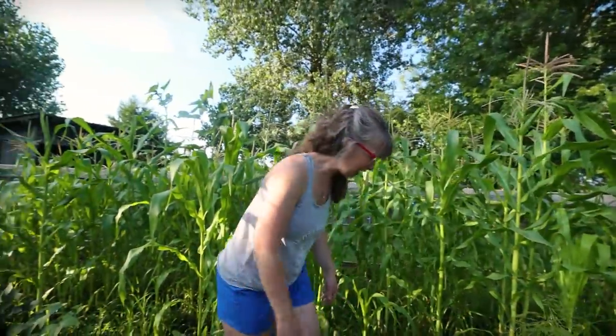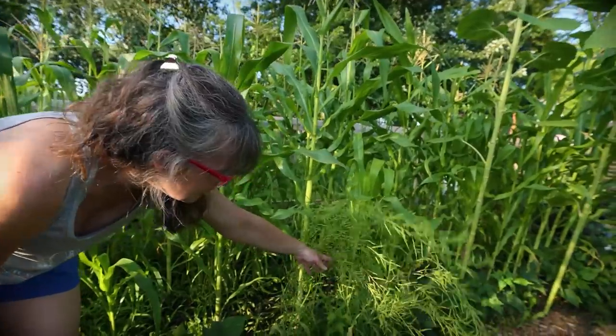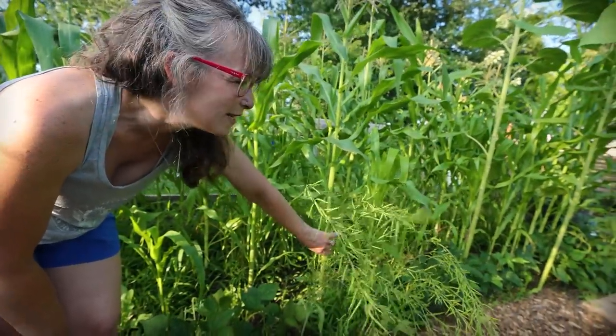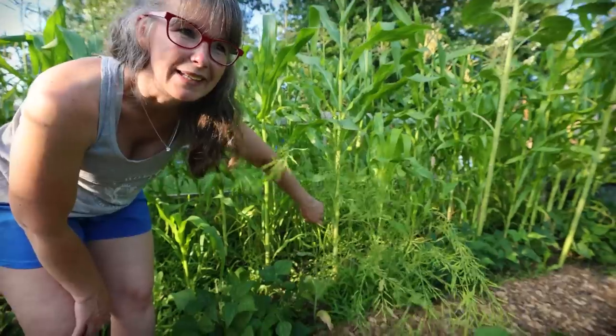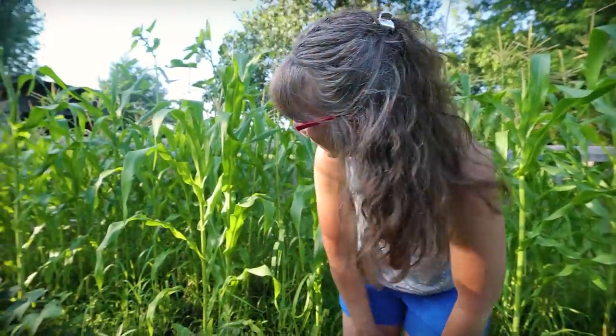This here is actually mustard that went to seed. I haven't planted mustard in my garden for three years, and every year it comes back in a different place for me. So I just let it do its thing and I get a couple of random mustard plants every year.